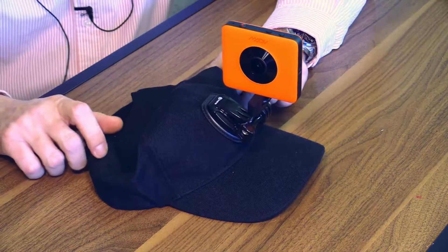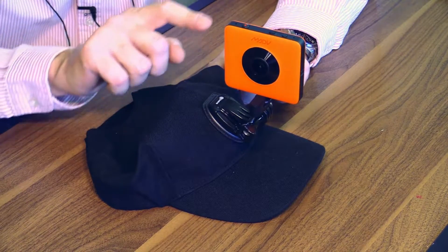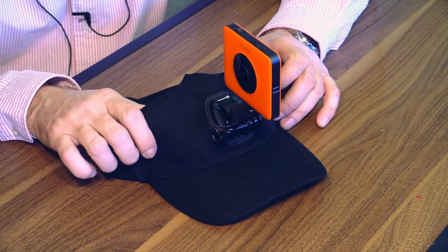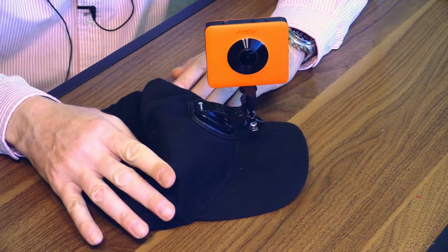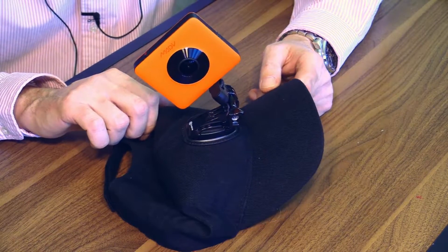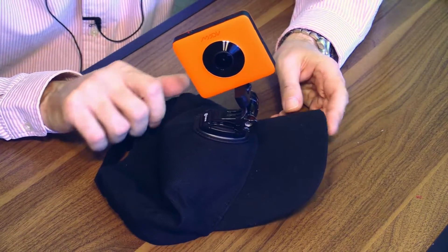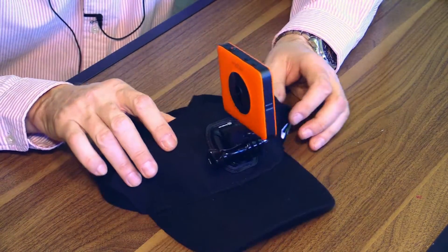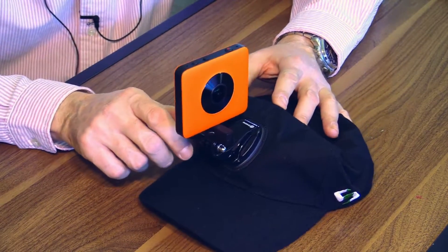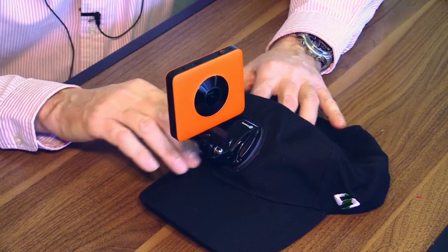Here you can see what I meant - with this little dongle, this adapter, the MadVenture camera can also use lots of stuff from the GoPro Hero line. Here, for example, I have attached the MadVenture 360 to a baseball cap which has a mount for a GoPro camera. And you see, it works perfectly. It looks nice. I don't know if this is high enough to get a nice 360 video or photo, but I will find out.